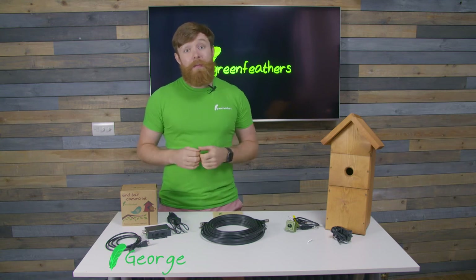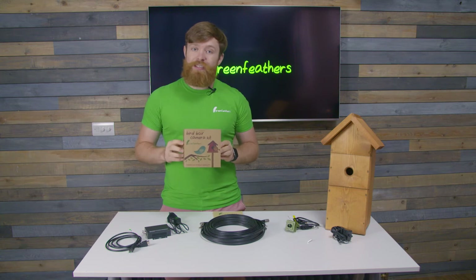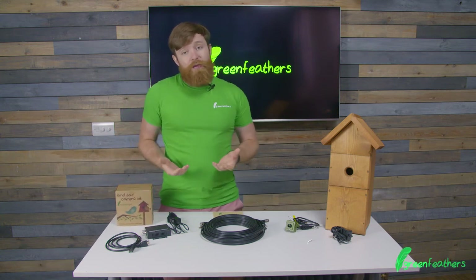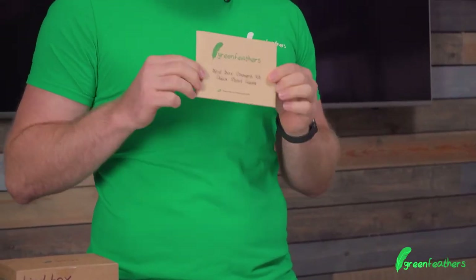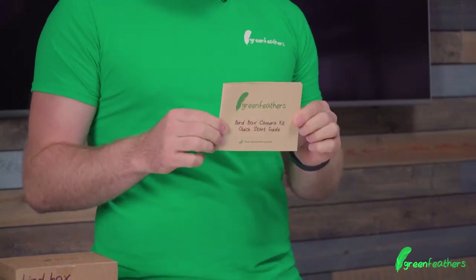Hi, I'm George from Greenfeathers and I'm here today to tell you what's in the box with our 4K bird box camera. First things first, as with all of our camera kits, you get the instructions — a really good start point for hints and tips about how to get your camera set up and get the best out of it.